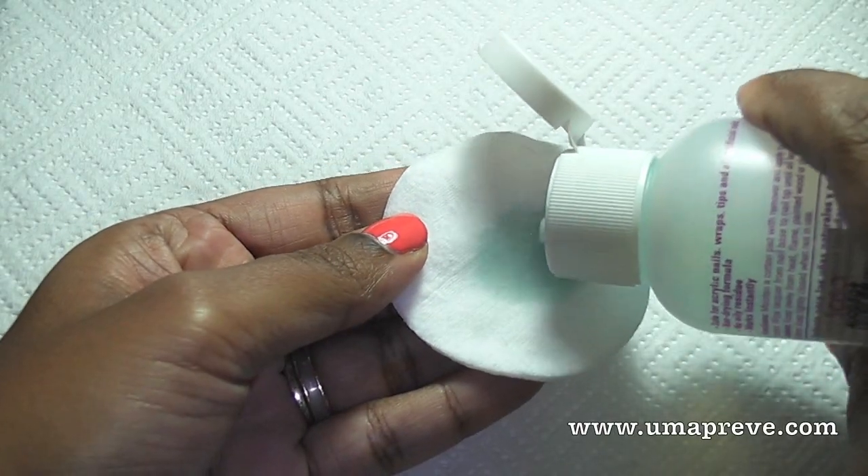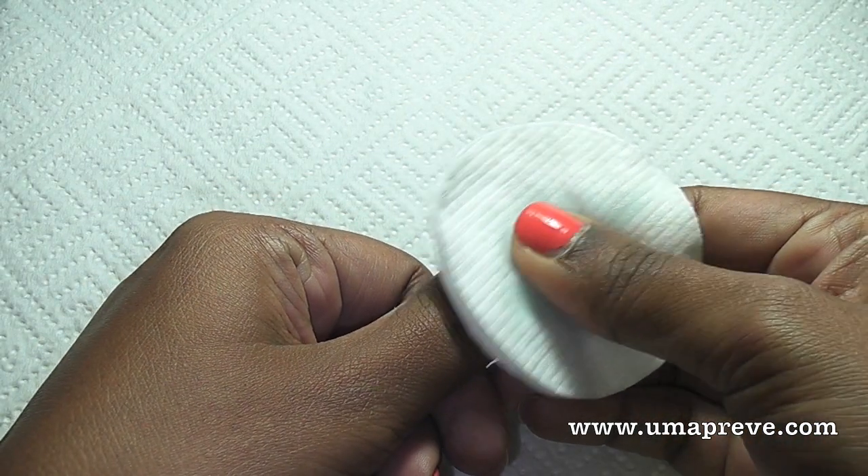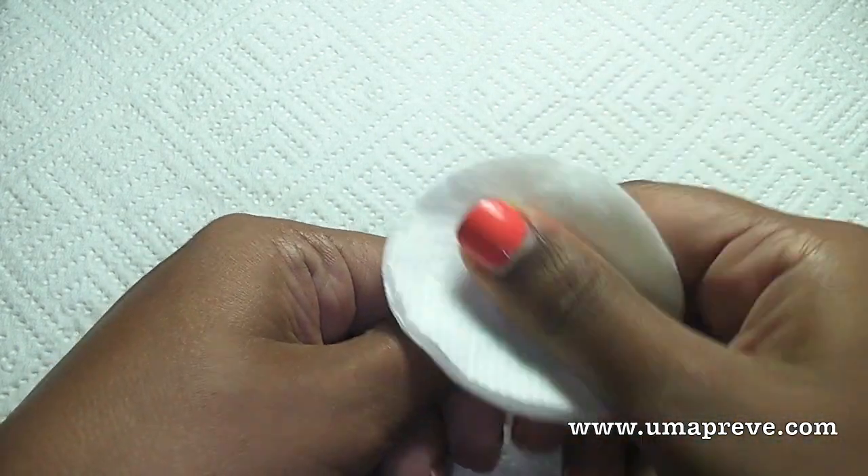Hello everyone, today I'll be doing a video on basic DIY manicure. So here I'm going to be removing my nail polish that I've applied earlier with a basic nail polish remover and cotton pad.